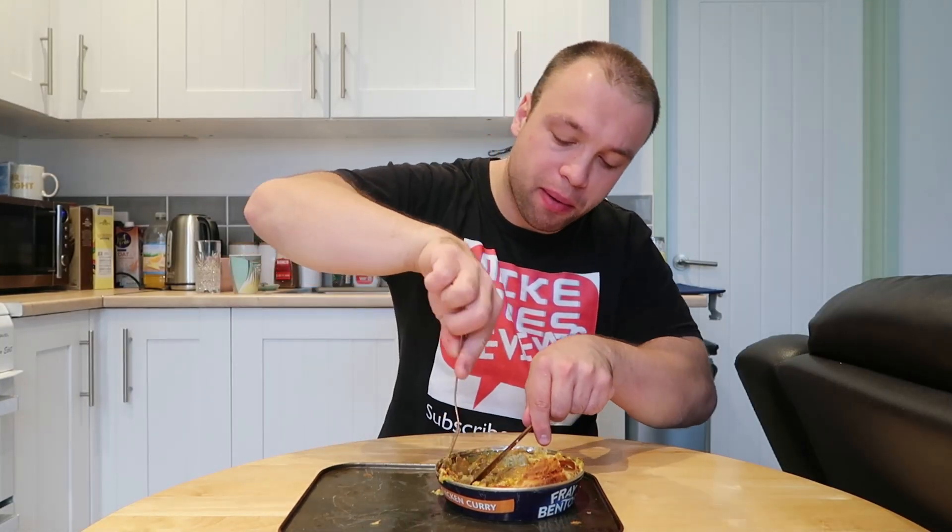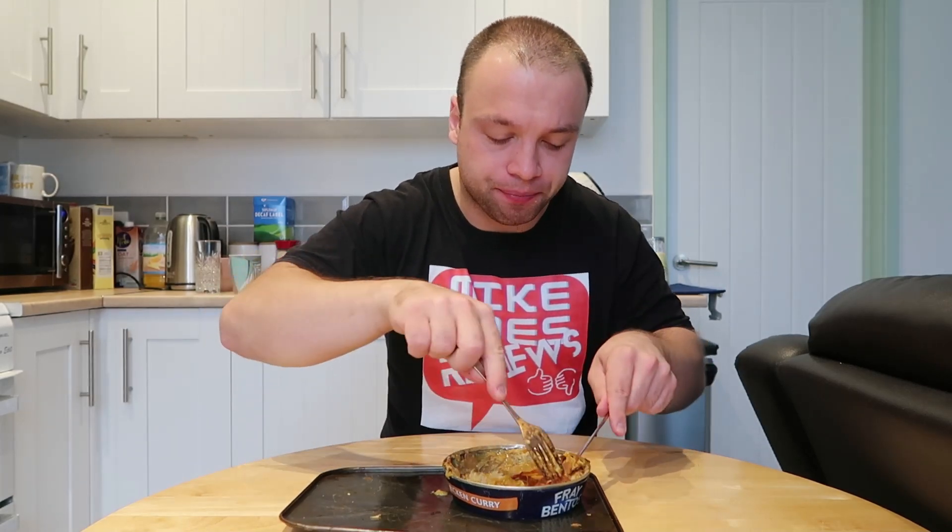This pie might be only one pound fifty and it's in a can, but seriously guys, this pie is absolutely insane — it tastes so good. You can just have one in the cupboard and when you're thinking what to have for tea, bang — chuck a pie and a few chips, you cannot go wrong. Nice decent-sized pieces of chicken.